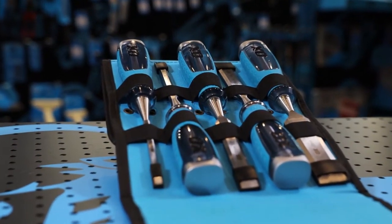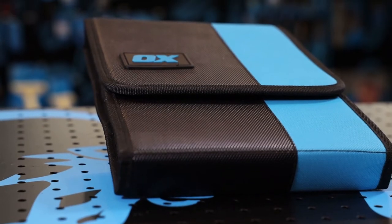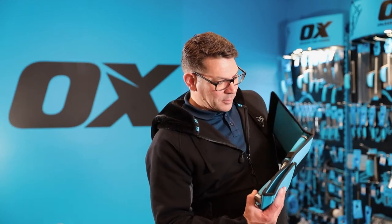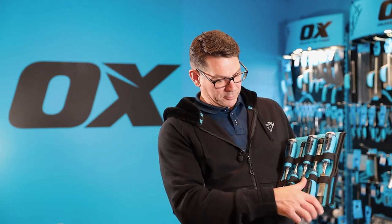They've selected the five most popular sizes to put into this handy velcro carrying case for keeping them safe and clean. The back velcros together to leave the chisels exposed for when you're working during the day, and then you pack them up for transit and storage. That is the Ox Pro Heavy Duty Wood Chisel Set.